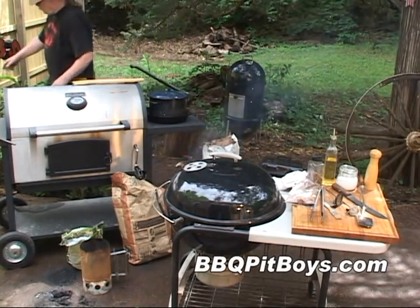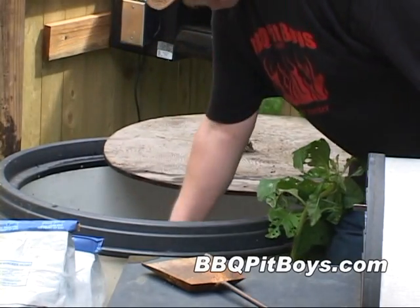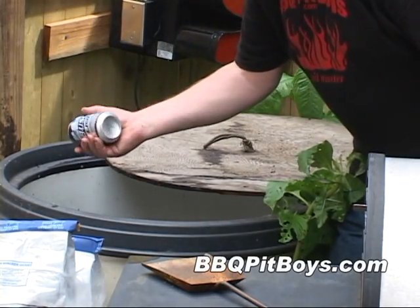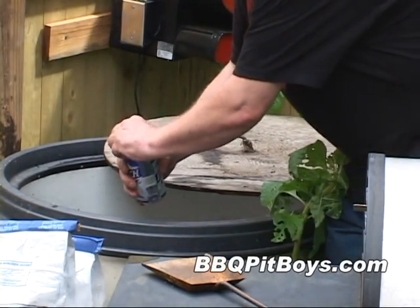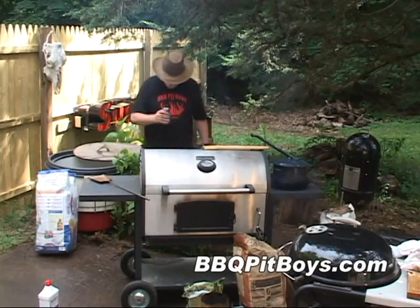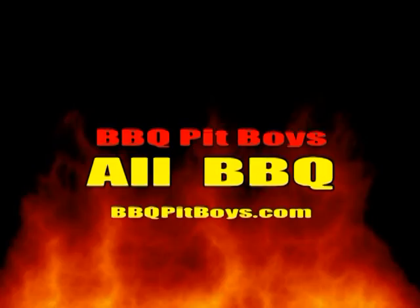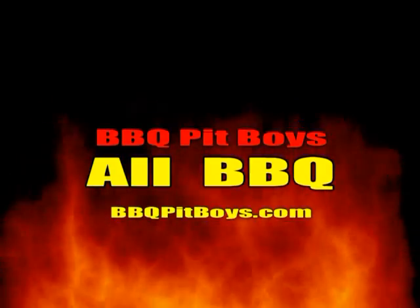Now, there's one last thing you need around the pit, especially for the pit master — have yourself a cooler and a couple of beers. For a more extensive list of what we like to have around the pit, check out our video: How-To Tips, Tools, and Spices for Barbecue and Grilling.